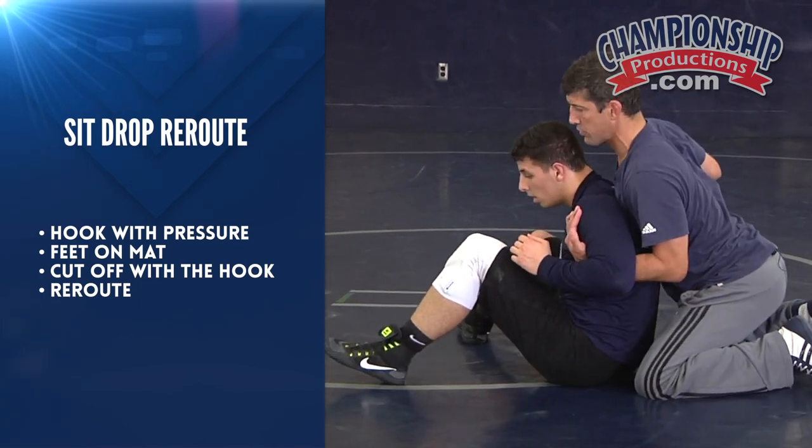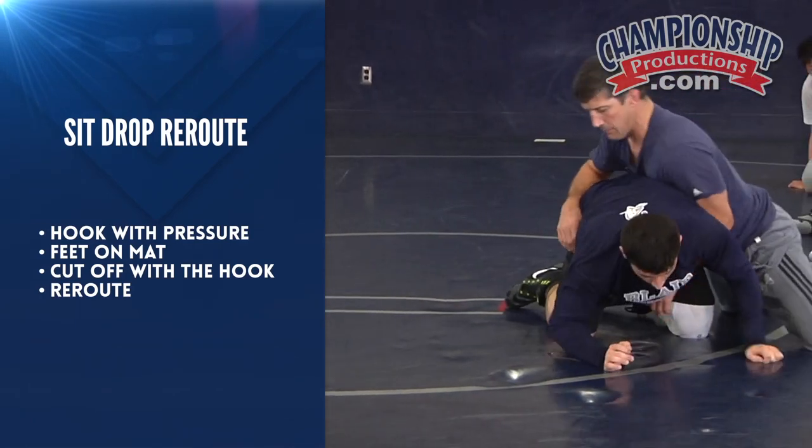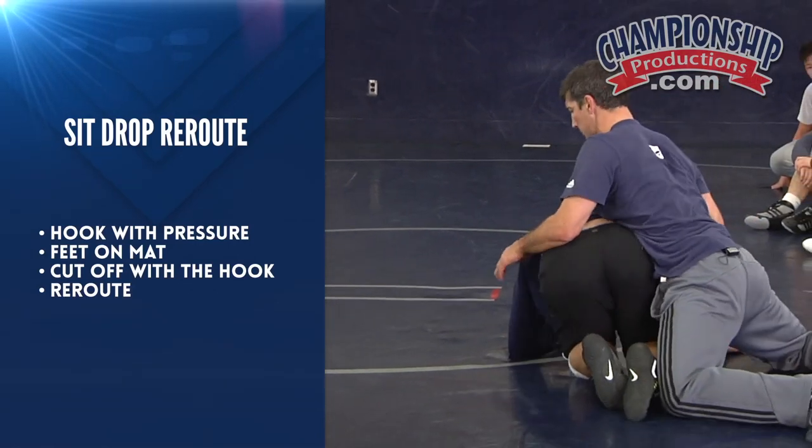Partner, you got to be smart for this drill. He's gonna drop to this side. When he drops, I just hook. I float with him. I keep pressure on him. He sits again — I just reroute him, I come right back. The whole time I'm still pushing on him.